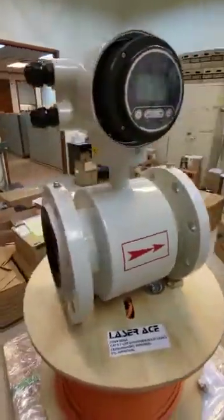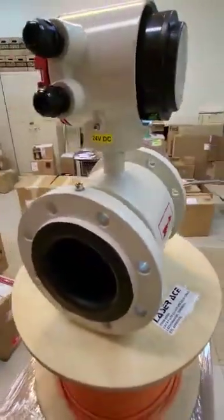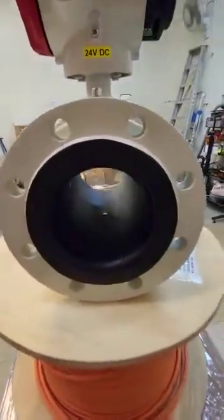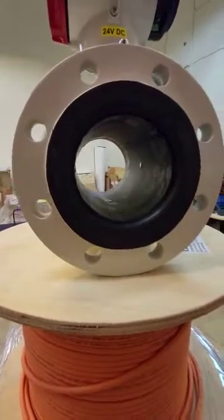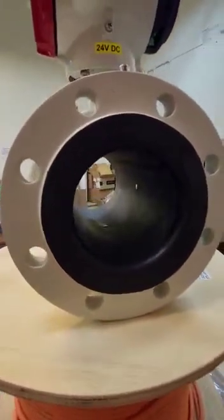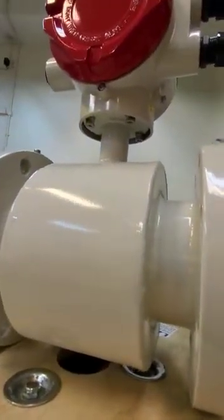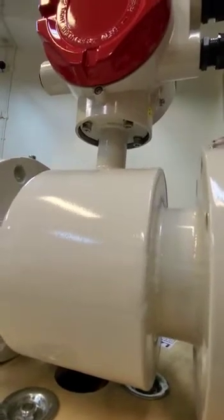So far I think this meter is selling quite well to non-PUB customers. Let's look for opportunities to sell more of this electromagnetic flow meter whenever there is competition against our Siemens, or against Endress+Hauser or ABB.